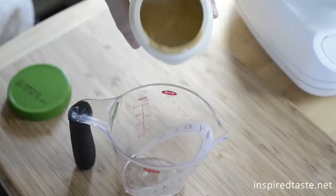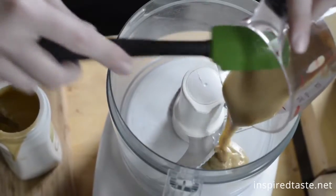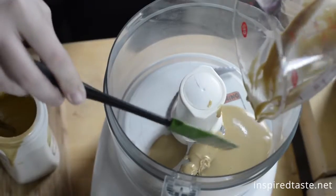You're going to start with tahini, which is a creamy sesame paste. Just give it a stir and measure out about a quarter of a cup, then add it to a food processor or blender.